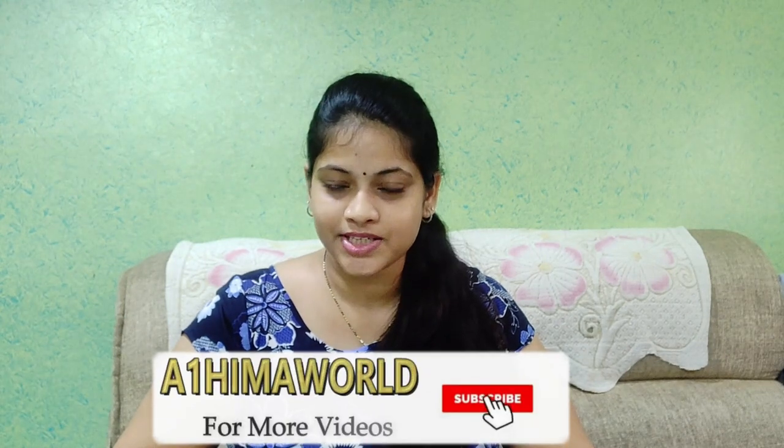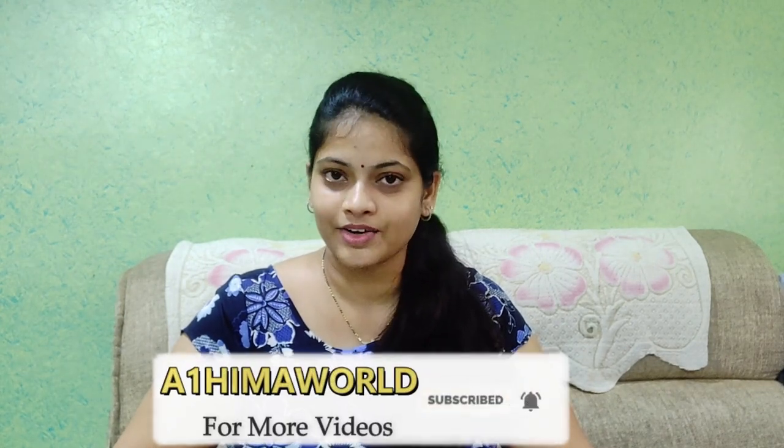Pizza sauce and pasta sauce are very different. I am going to show you how to make pizza sauce with pasta. If you are new to my channel, please subscribe.